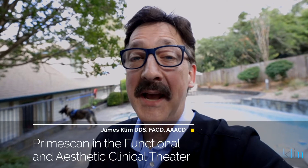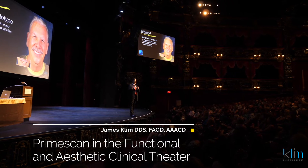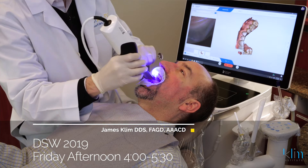Hi, I'm James. I'm taking a break getting ready for the lecture at Dental Supply Cerule World 2019. It's on PrimeScan and how we integrate PrimeScan into our clinical theater.